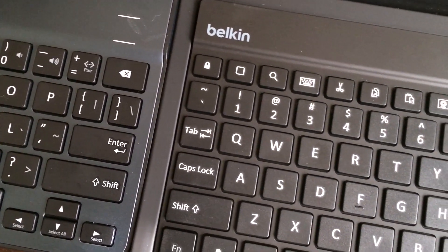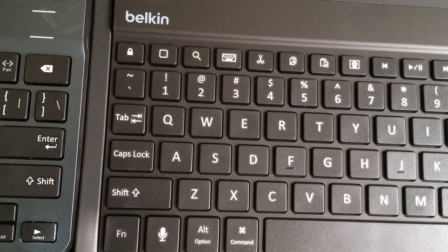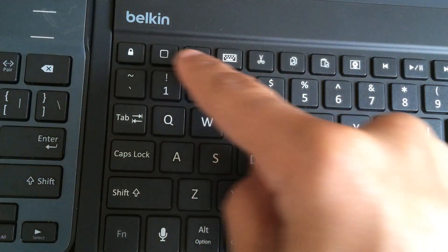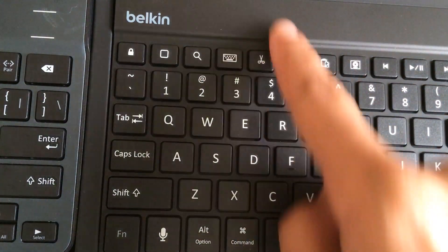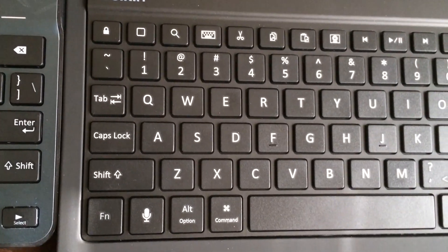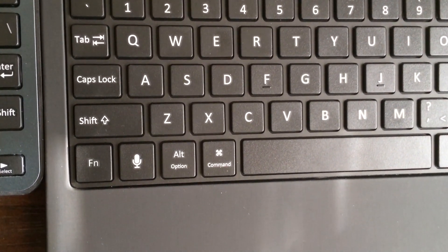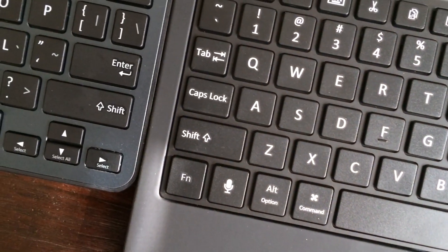Both devices actually have the exact same size keys. But on the slim style case, you get this extra row of dedicated iPad or iOS functions — they don't share their keys like on the ultimate keyboard case, where you have to hit the function key to use those options. So that is one of the actual plus sides of using the slim style keyboard case over the ultimate keyboard case.